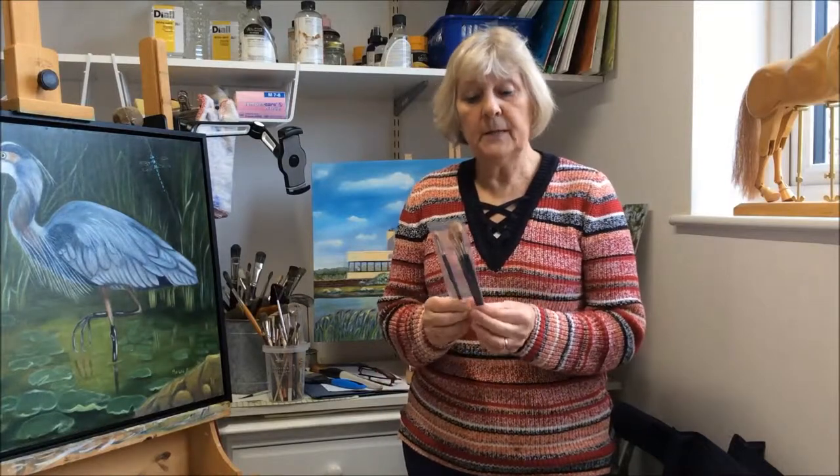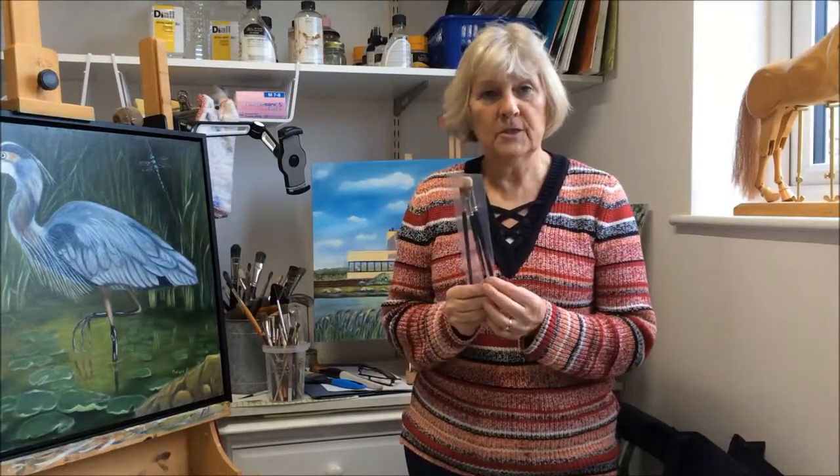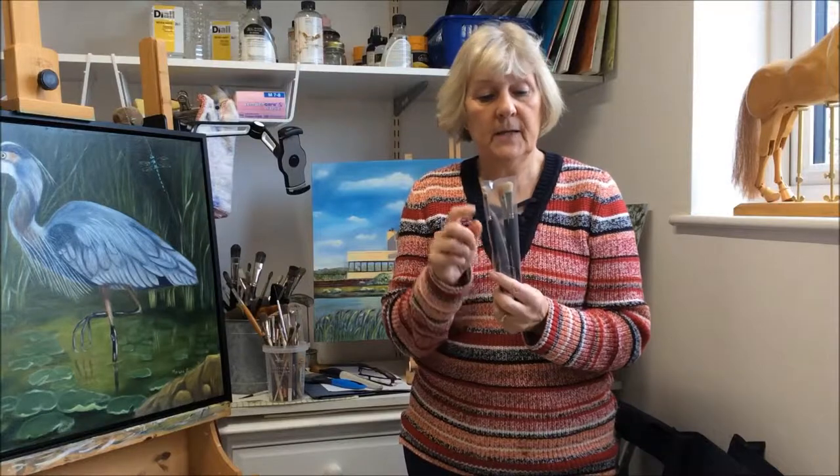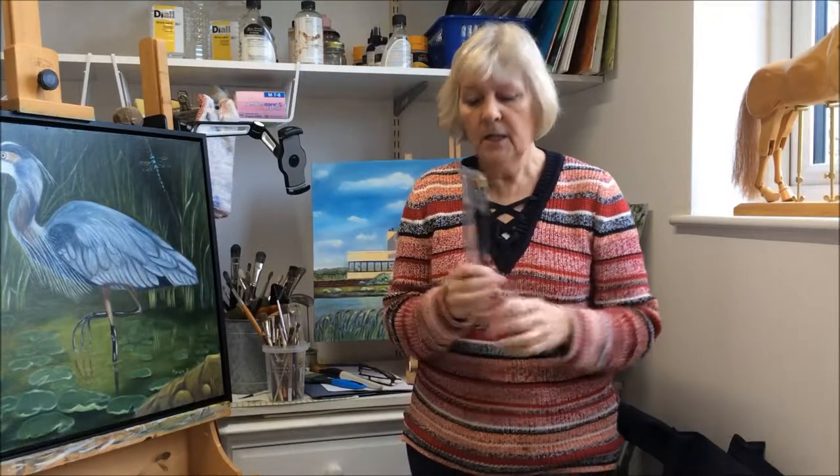Rosemary and Co have sent me, because I'm promoting them on a video, some free brushes — a little mop, a comb, and a smooshing brush. If you look in their catalogue, the smooshing brush is a new brush that they've just introduced; I think it's for blending and dry brushing. So these are the brushes I use.